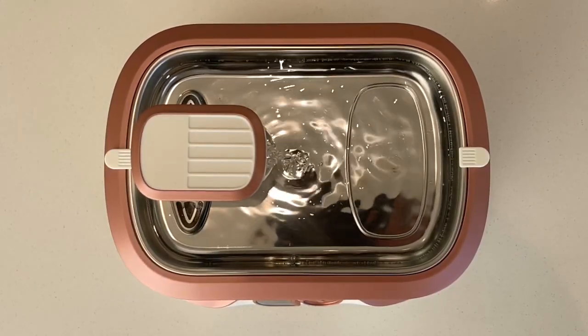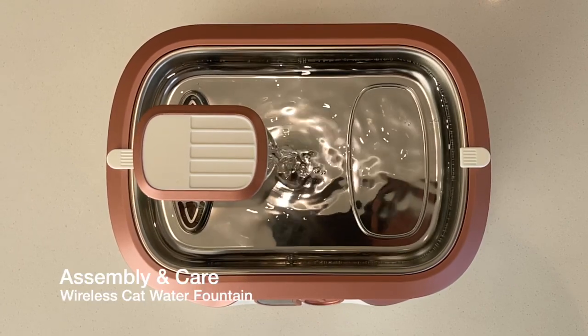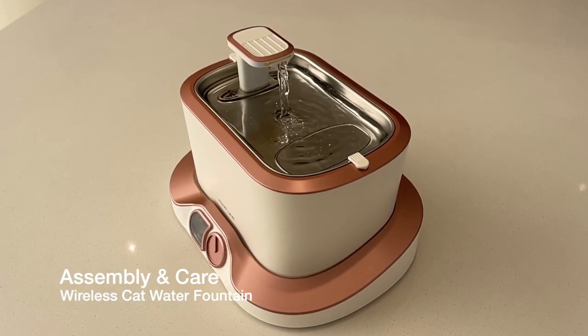Hi, my name is Julie. In order to get the best out of the water fountain, please take the time to watch this short video on assembly and care for the product, as well as some helpful hints on how to make the most of your new wireless cat water fountain.